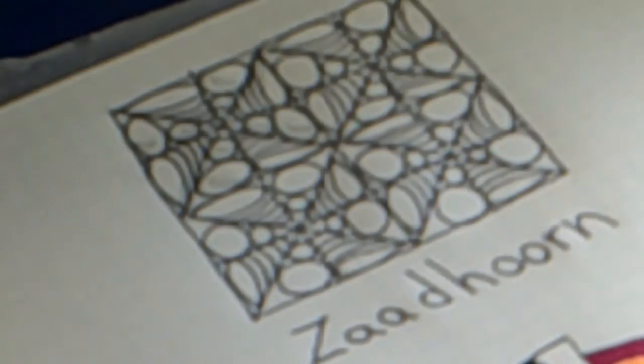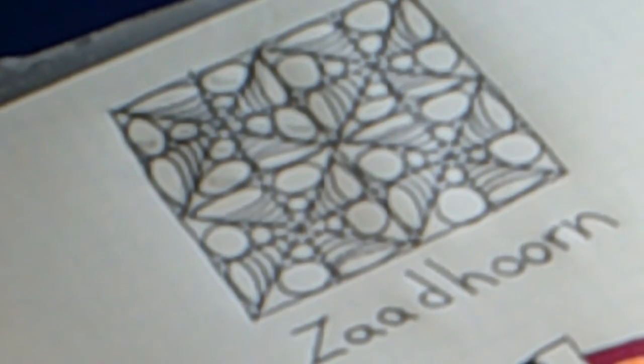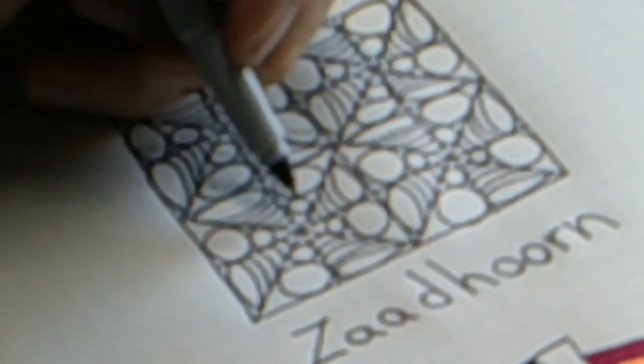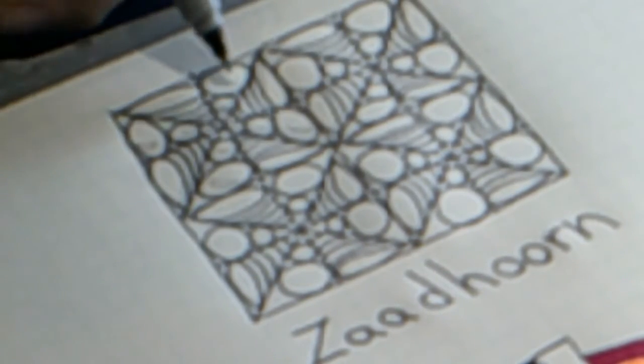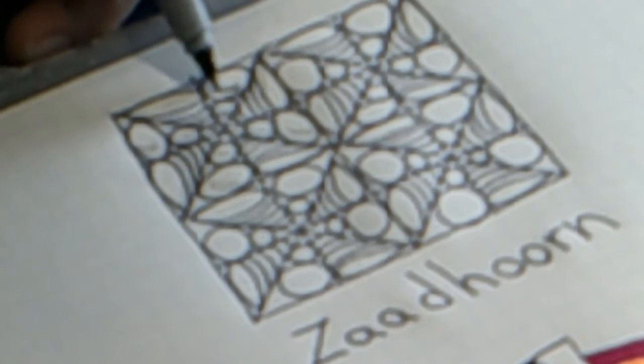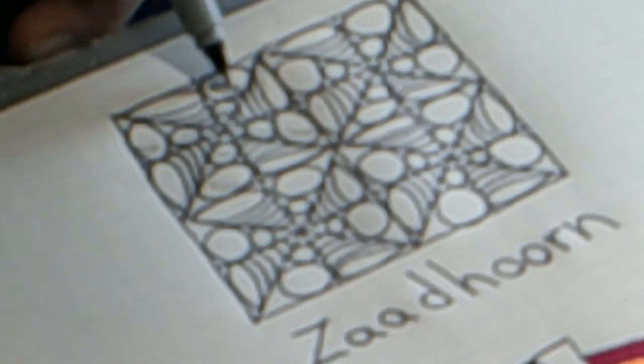Okay, now the next step in this pattern: the little sections that have the two seeds in them, we're going to color those in black, except we'll leave a little white glimmer in each of them.